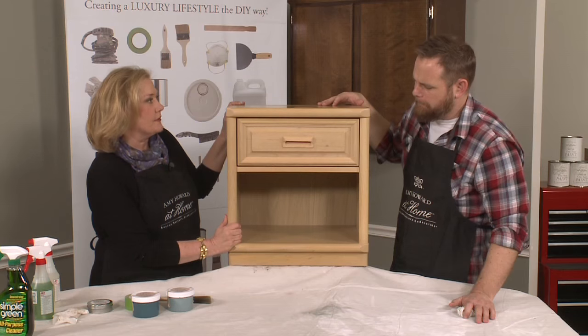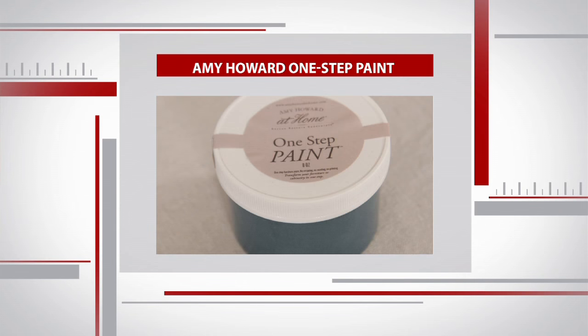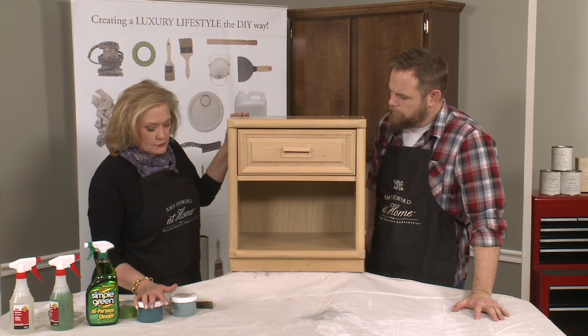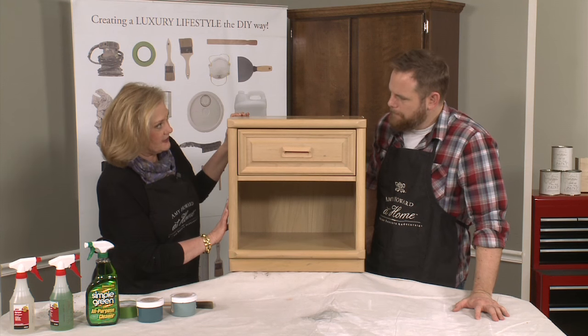We don't have to strip it, we don't have to sand it, and we don't have to prime it with anything. Using the One Step paint, which is a chalk-based paint, makes it so easy. I'm going to use two different colors — one for the inside and one for the outside of the cabinet.